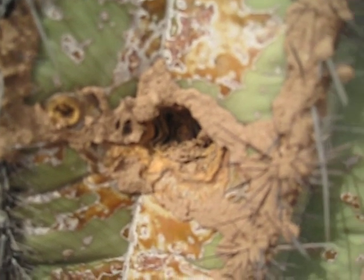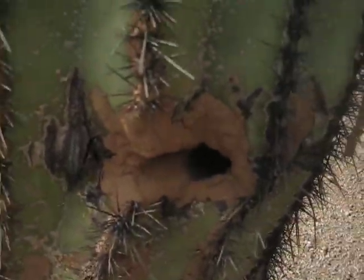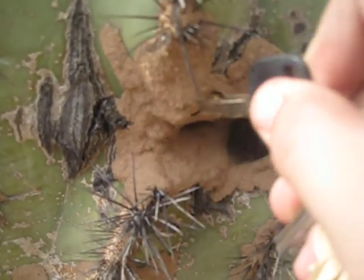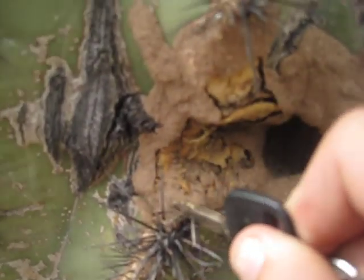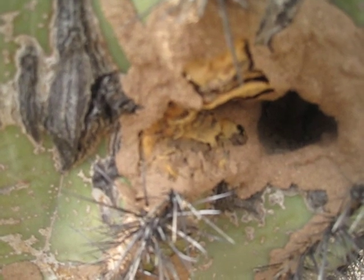There are a few, but it doesn't look like they're cooperating all that well. You might be able to see a couple moving around. The sun's finally coming out and obscuring the shot. There we go — I can actually see them working around in there.